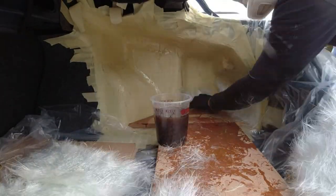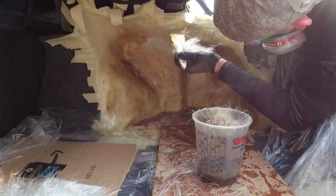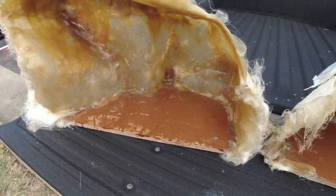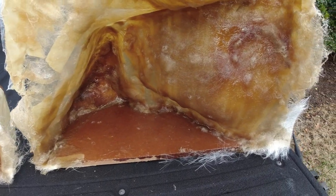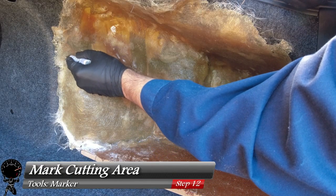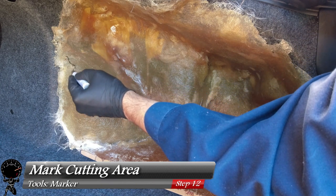This is a fairly easy step — all you have to do is put a nice clean layer of fiberglass down, then we took it out and added a second layer. After the fiberglass is cured we went ahead and threw it back in the trunk just so we can mark the cutting area.